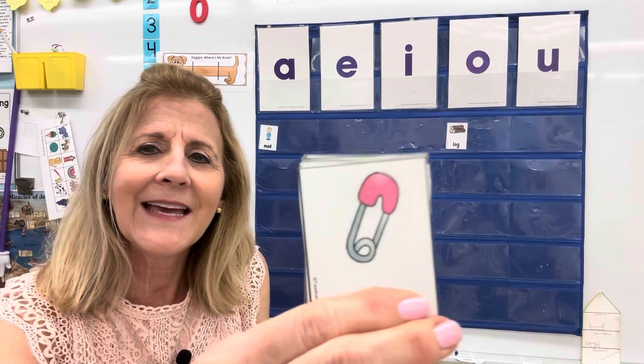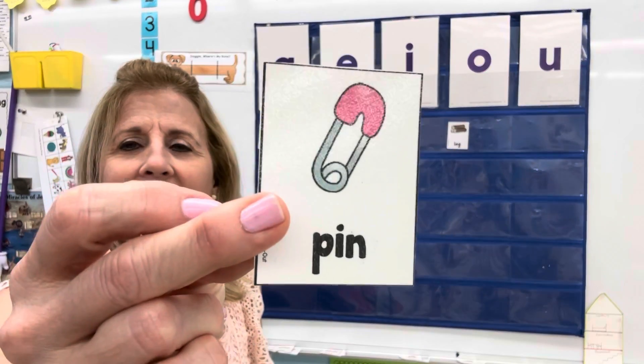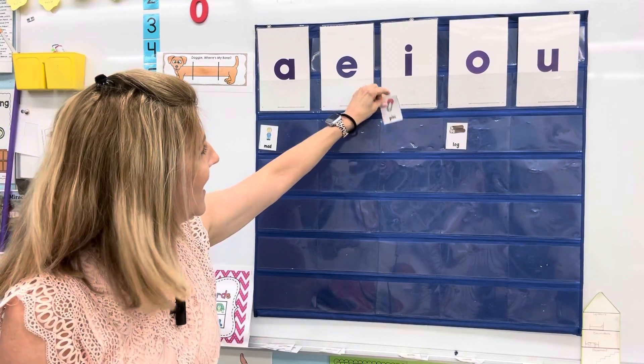This is a pin, a little safety pin. P-I-I-I-N. That would be an I. That goes under the I.